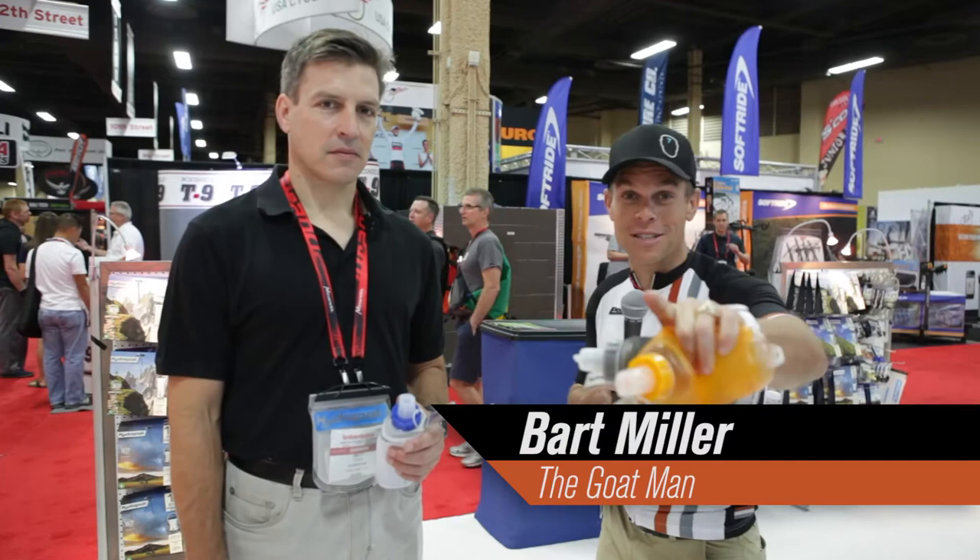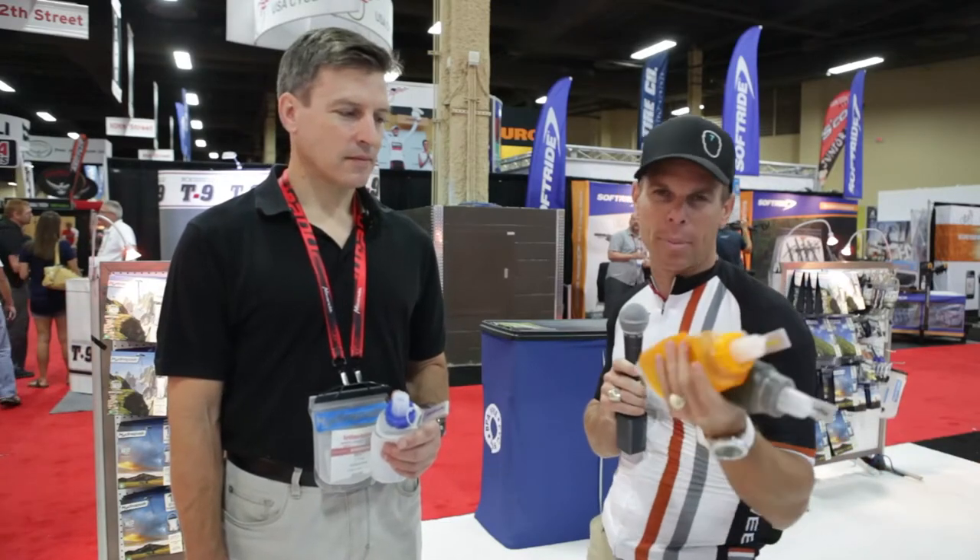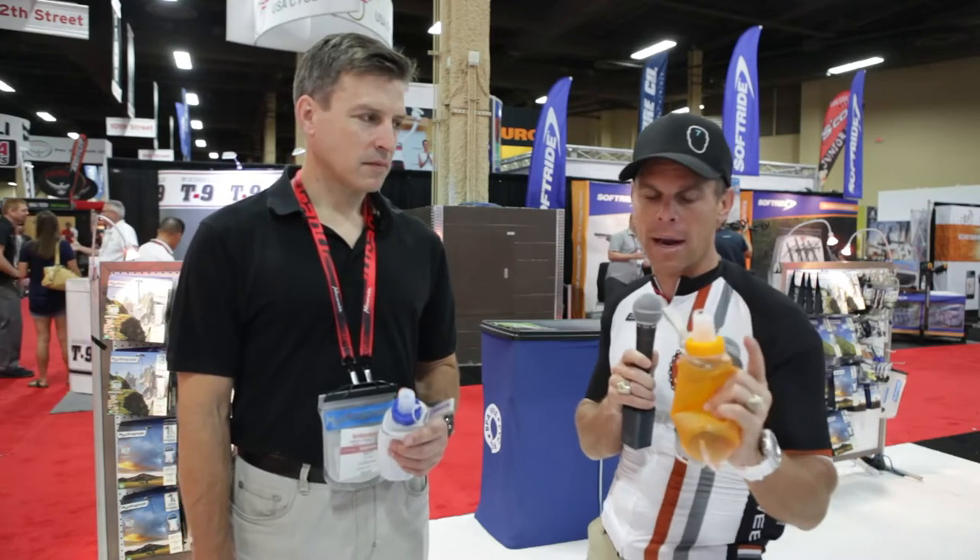Hey, Bart Miller here with Cycling Strong 2014 Interbike. We stopped by because I found something that I think is going to help me a ton in some of my races, and this is a hydration pack, but it's a little flask. I'm going to let Matt take it away here in just a second and tell us about it, but I want to tell you what my thoughts are with this.